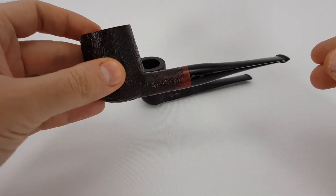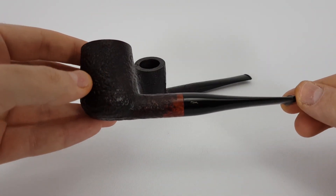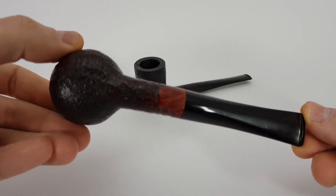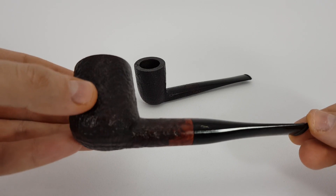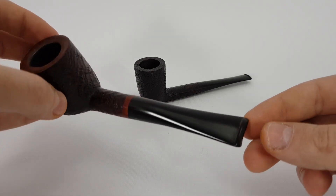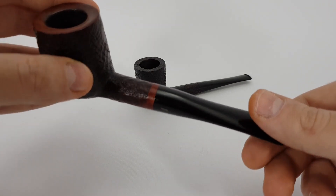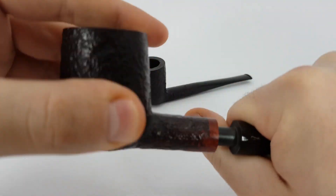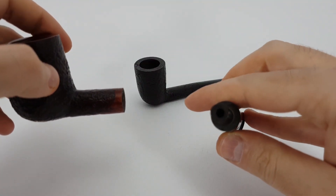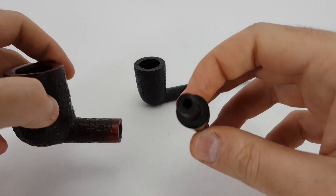This first pipe is a Svenborg Danish handmade. This is a straight billiard shape, sandblasted finish, fishtail stem. I think it uses 9mm filters — let's just check that right now. No, actually it doesn't.